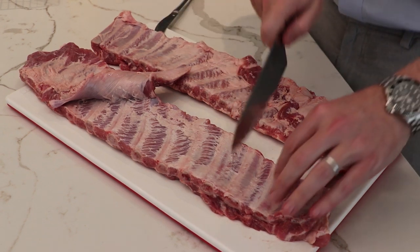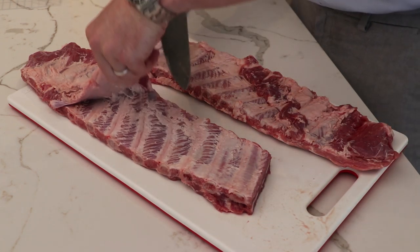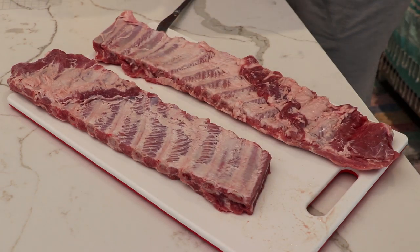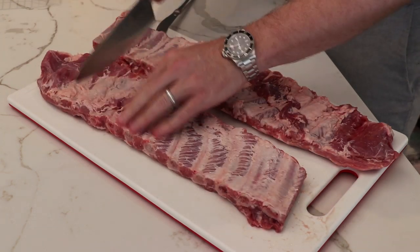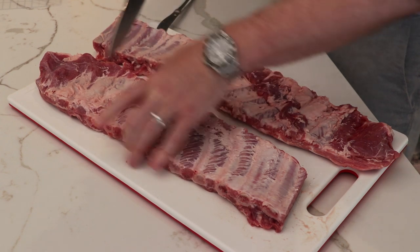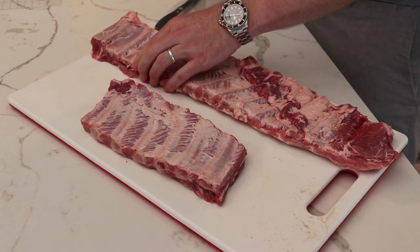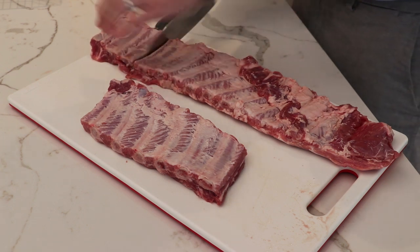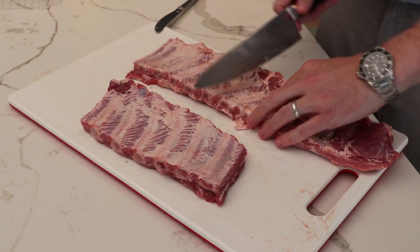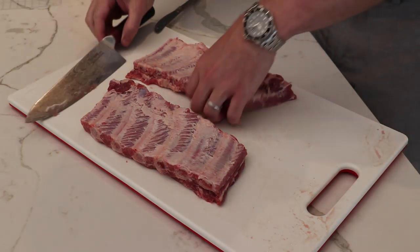Now that we've got the membranes off, we're just going to trim these up. We're going to come in between the bones, just trying to create a nice even set of ribs. We'll cut off this flap of meat here — we'll keep that and make some other things with it, we don't want to waste that. Come down the other end and carve it up right there. Now we've got a rack of ribs that's nice and squared away. We'll do that with the other pair — trim off the excess meat, find where the bones are, and square that off as well.